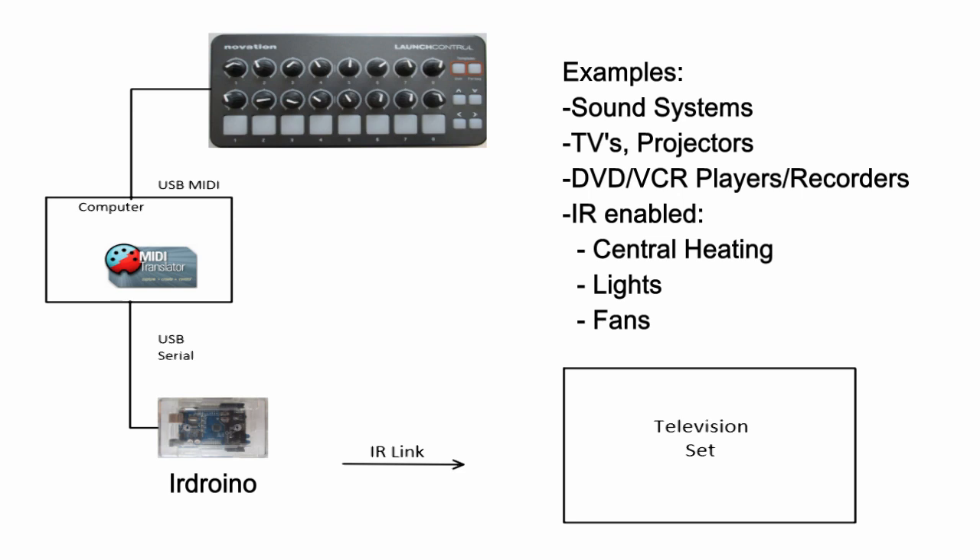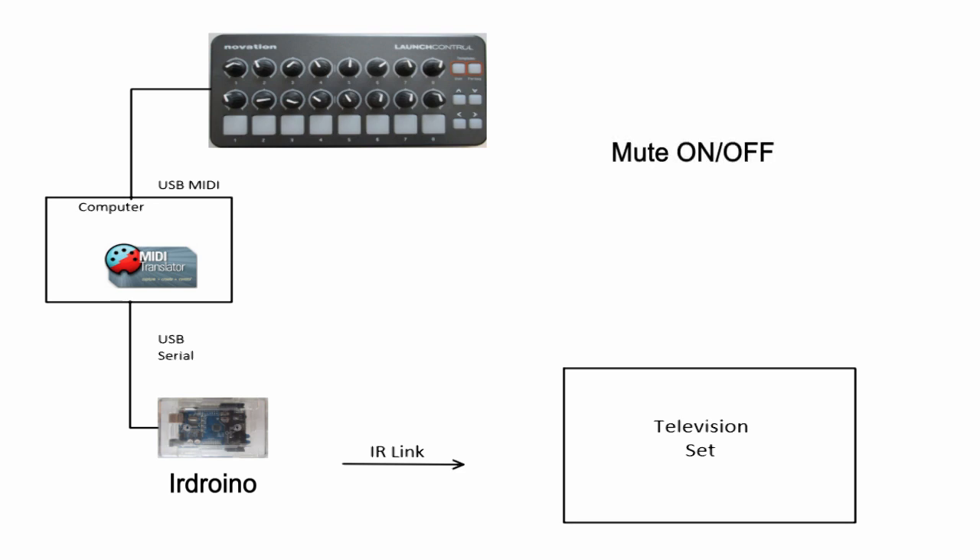Some examples might be sound systems, TVs, projectors, DVD players, or IR-enabled central heating, lights, or fans. In this tutorial we'll be controlling the mute on and mute off function of a TV. This is just an example and many other functions may be available for the device that you want to control.